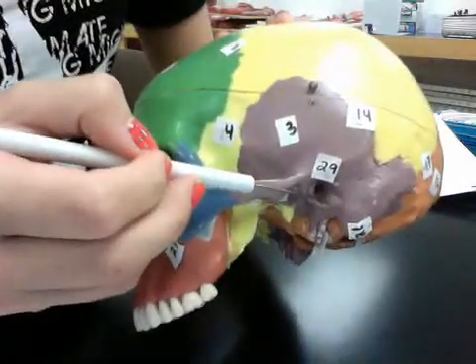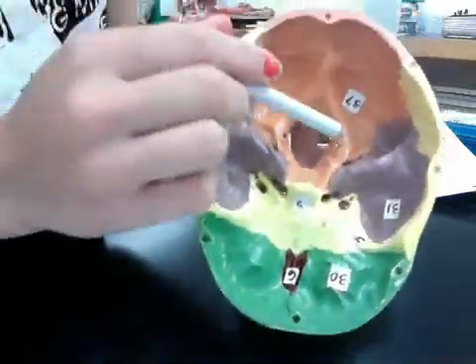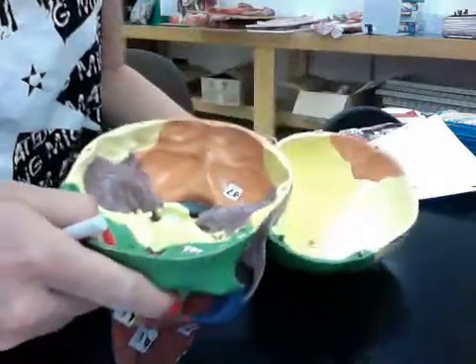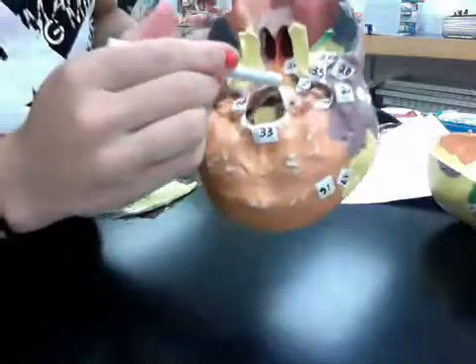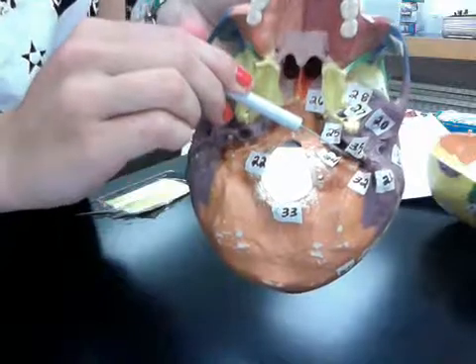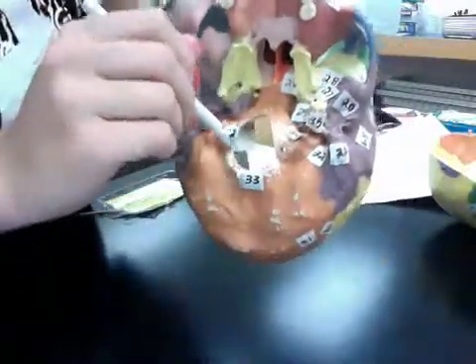Thirty is the anterior cranial fossa, which is inside the skull, right there. Thirty-one is the middle cranial fossa, which is the two purple. Thirty-two is the stylomastoid foramen, which is right here — that hole. Thirty-three is the foramen magnum, which is this entire hole right here.